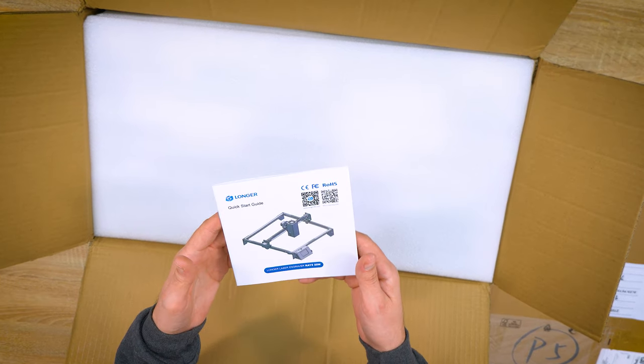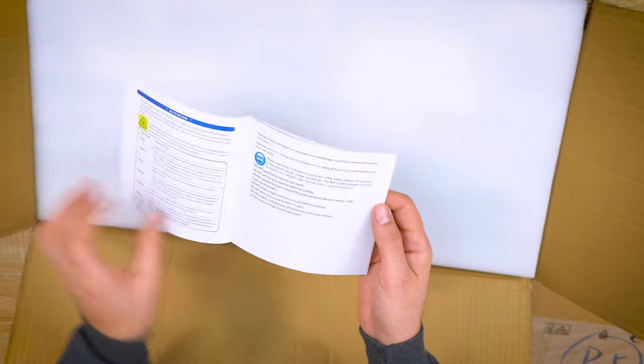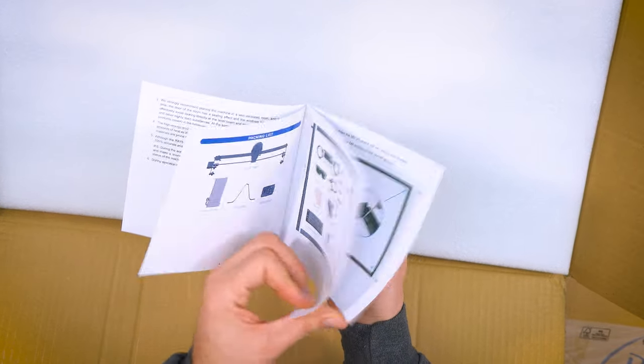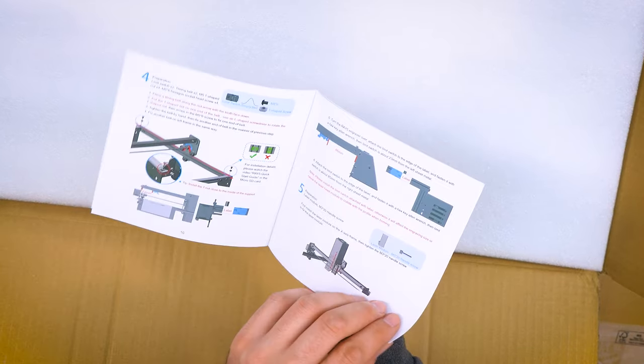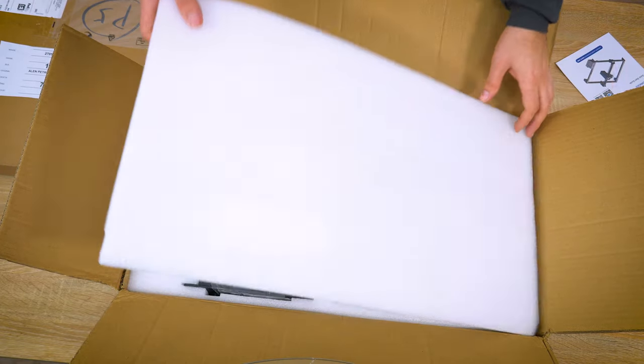As with any machine, this Longer laser engraver — the Ray 5, 20-watt machine — has a guide on how to assemble it, and I suppose this is not so hard. The assembly instructions are surprisingly simple and straightforward.